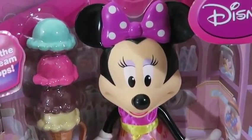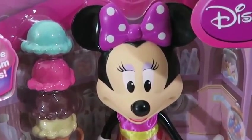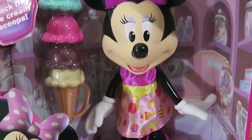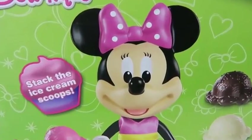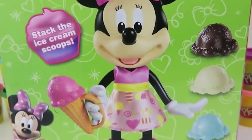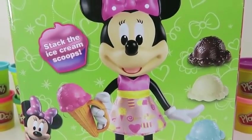Hey everyone! Awesome Disney Toys here! And today we're bringing you Minnie Mouse Boutique, Minnie's Ice Cream Party! Let's see what kind of fun we'll have today! The back of the box shows everything that comes with this playset! Just a heads up, if you're interested in this toy, it's only sold at Toys R Us!